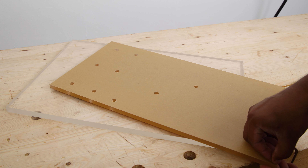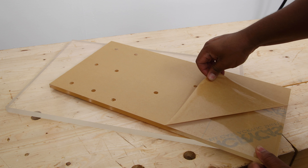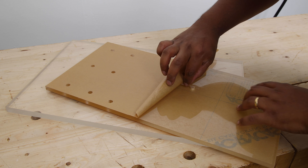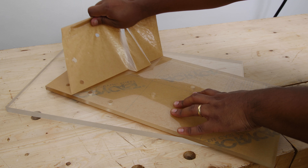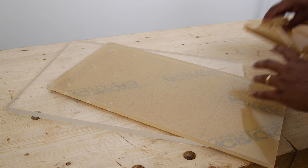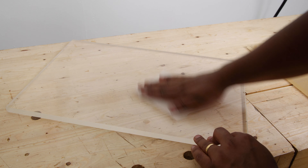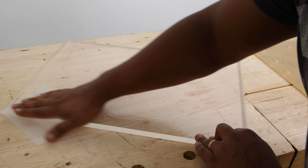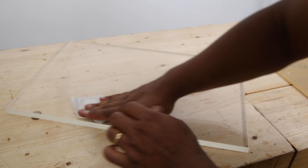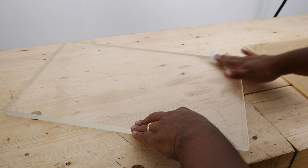Next, we can go ahead and peel the little protective cover. I'm going to move this out of the way and give the surface a nice clean. I don't really know what type of product is supposed to be used to clean acrylic for fusing purposes, but I'm just using a glass cleaning fabric here.